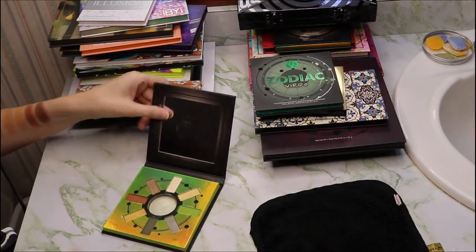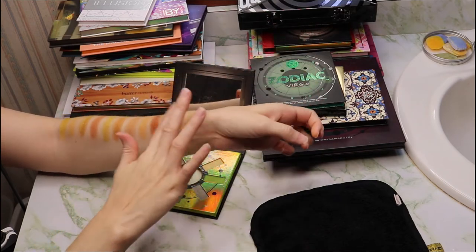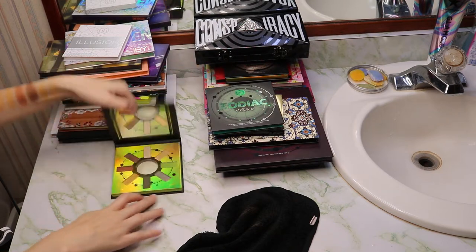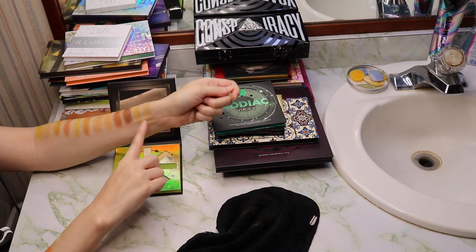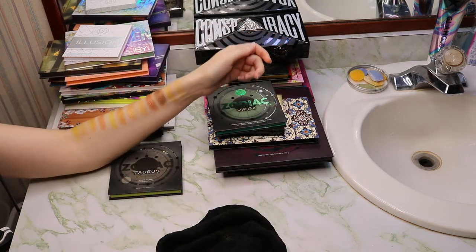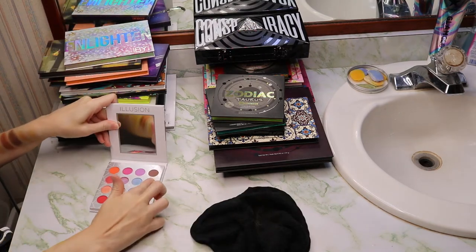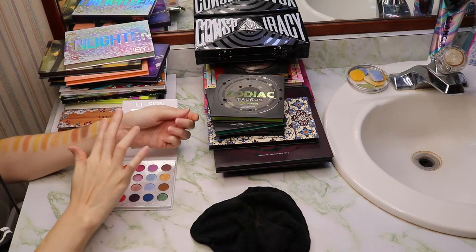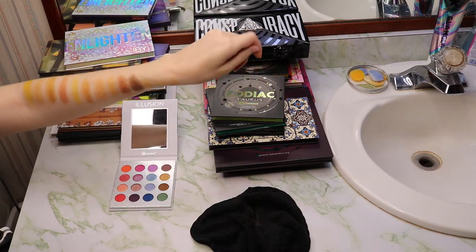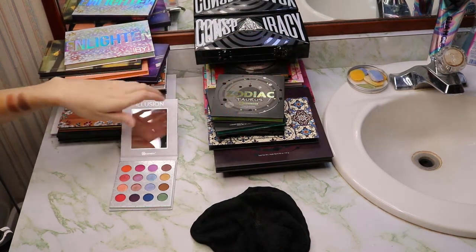Then we have the Taurus palette with two golds. Both are really pretty — you can see the difference between what would be considered a bright gold versus a light gold. The outside swatches will probably show up better than in here with the ring light. Then we have the BH Illusion palette with a shade that's more of an orangey gold, though the camera keeps wanting to focus on the palette or mirror instead of my arm.